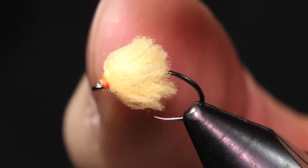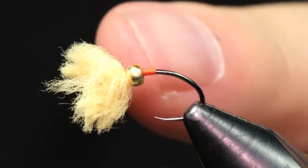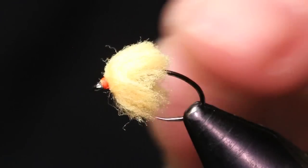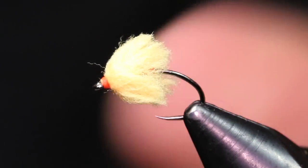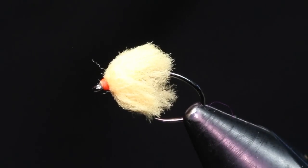I've actually used golf resin — the fluorescent red — and put a little hot spot in there before. When this gets wet you can see through it a bit. I was just kind of experimenting and it does come through, but not too much. I'm going to throw another hook in the vise and we'll get into the last method that I tie this pattern.